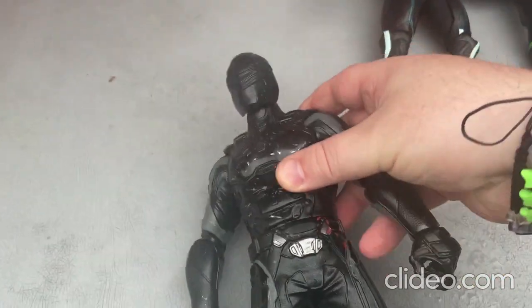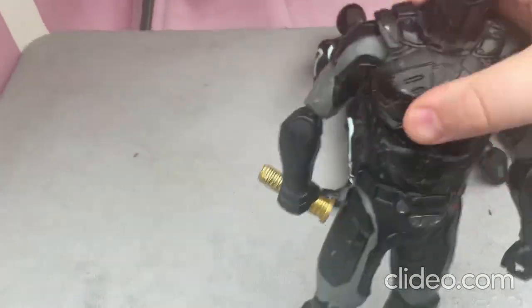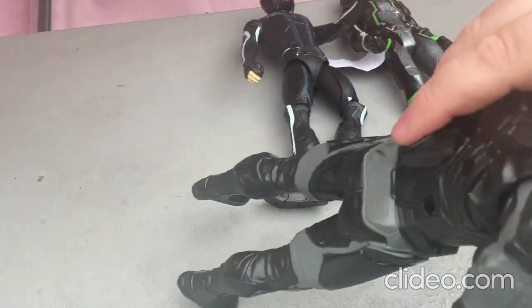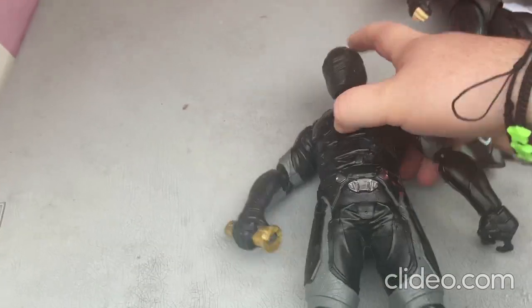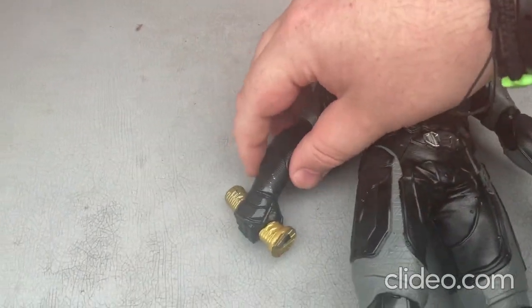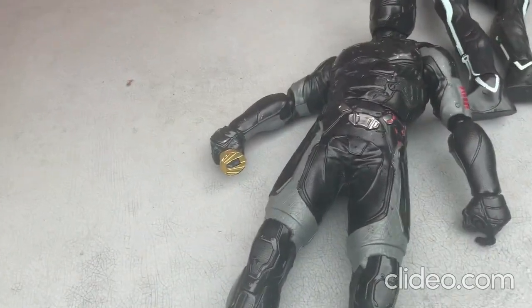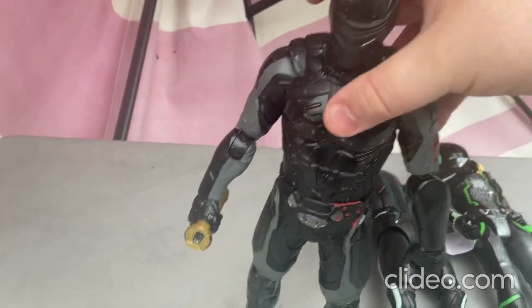This toy is very highly articulated in some areas. There's a part where you can press up and down on this knob, and it lifts up the arm. Once it lifts the arm up, he's holding a sort of sword, and pressing that knob lights up the sword.